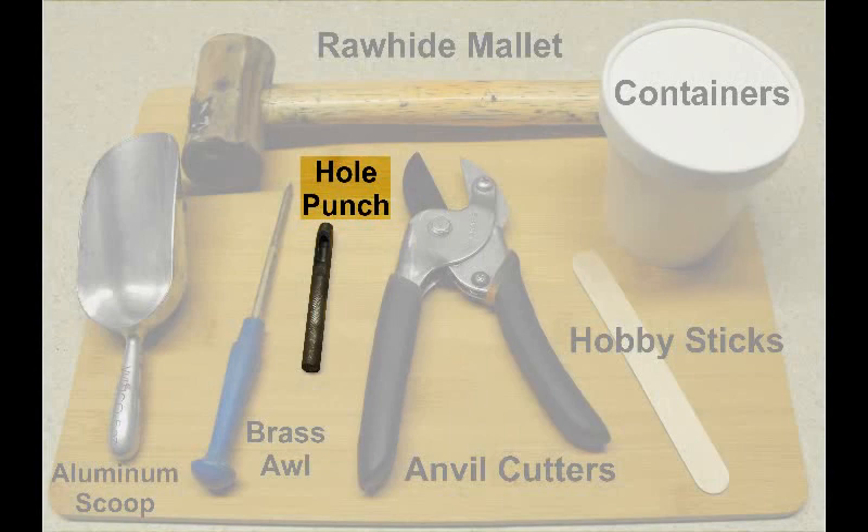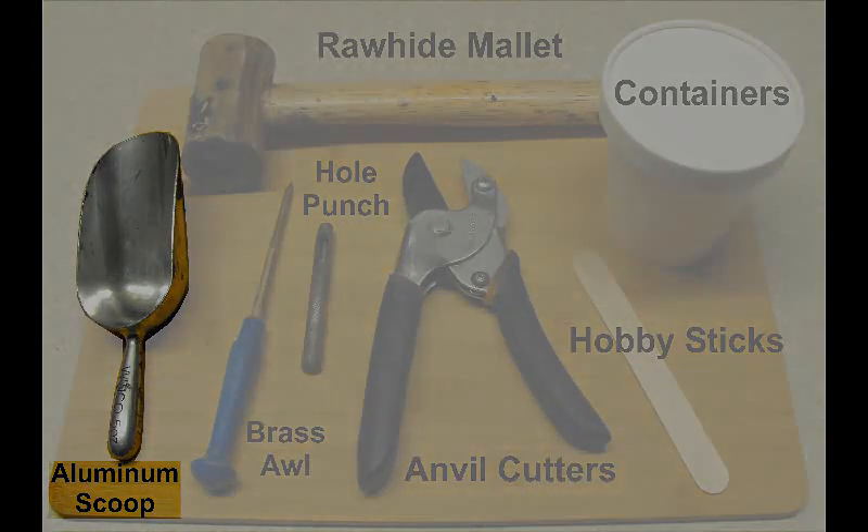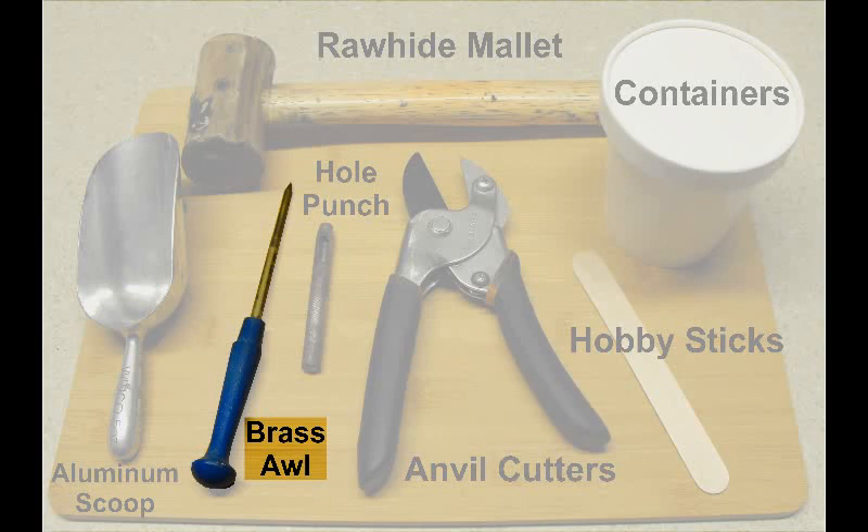The next is a hole punch — this one is metal. You'd be punching holes in shell halves and cardboard discs, doing that on top of wood so there wouldn't be a sparking hazard. There are also cork cutters that use a turning motion to cut. Next would be an aluminum scoop — you can also use plastic measuring cups and plastic scoops, as long as it's non-sparking. Last is a brass awl, used for punching holes like in time fuse.